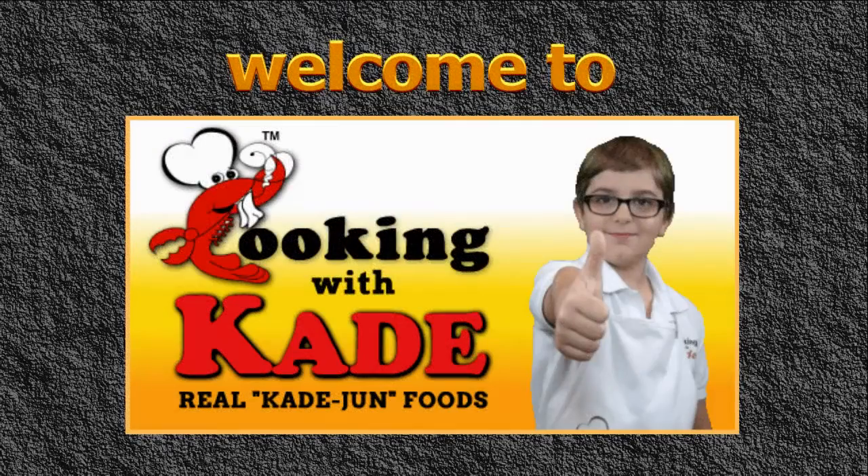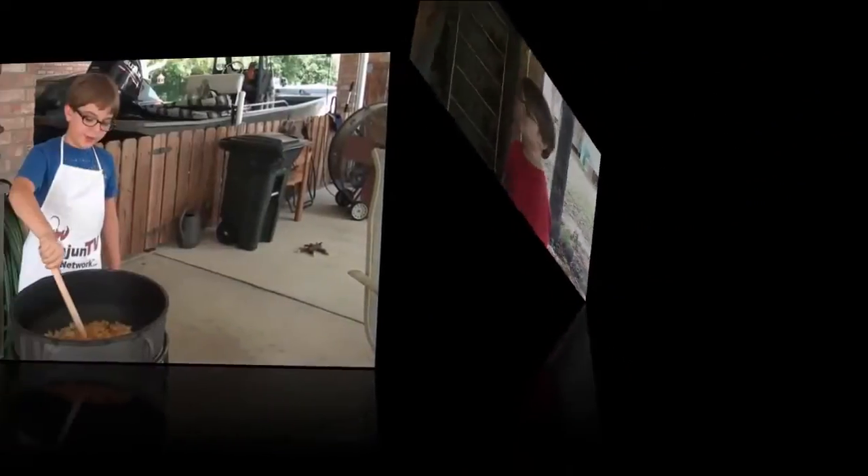Get your paper and your pencil and pay close attention to Kade's recipe for today. It's going to be nutritious. Kade's making it the Kade way. Make time every day to cook with Kade. Let Kade occasionize your meal.